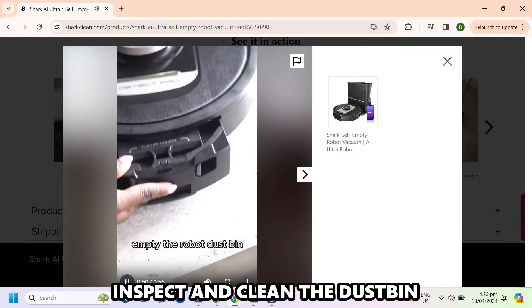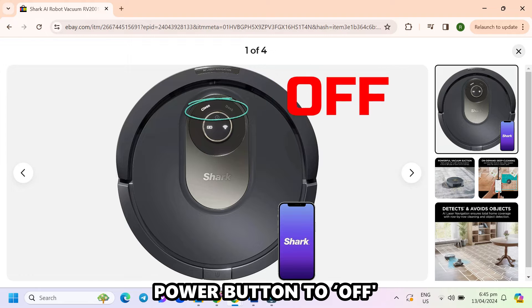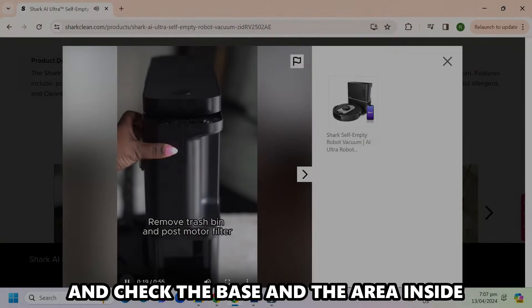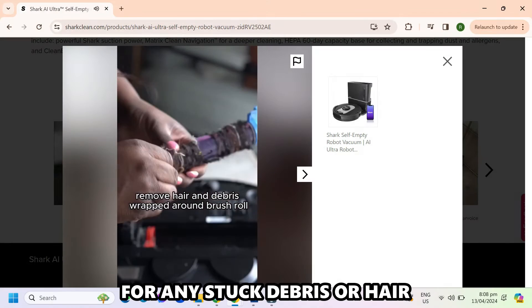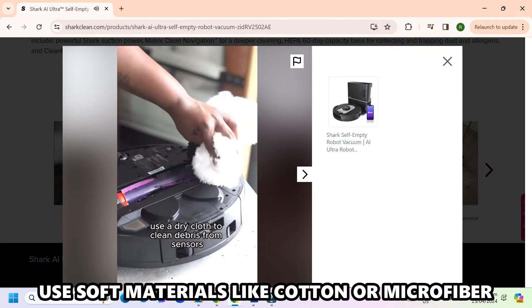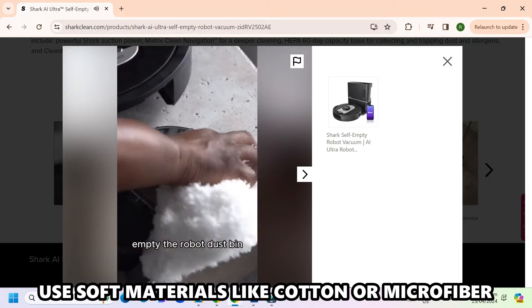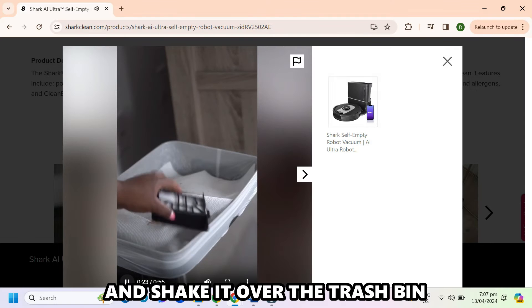Inspect and clean the dustbin. Switch off the robot by pressing the power button to off. Remove the dustbin from the robot and check the base and the area inside for any stuck debris or hair. Wipe it off using a damp cloth. Use soft materials like cotton or microfiber. Pull the filter from the dustbin and shake it over the trash bin.